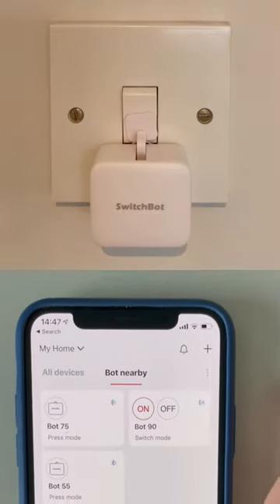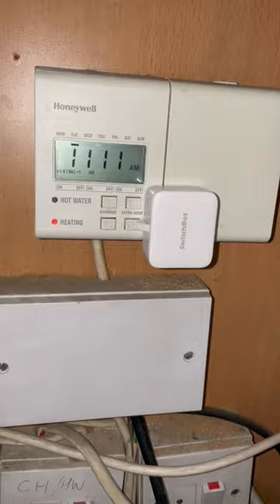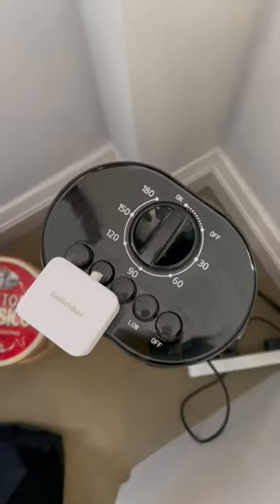Secondly, it's simpler to use because you can literally only turn the light on and off. Lastly, you can use it on other appliances like heating systems, fans and sockets.